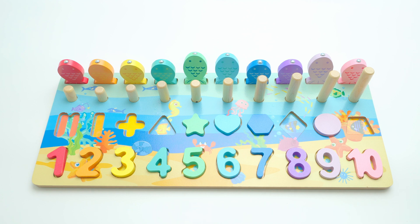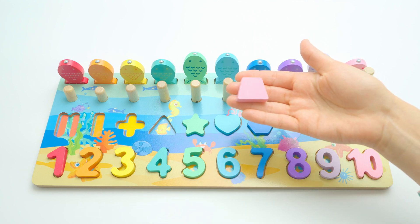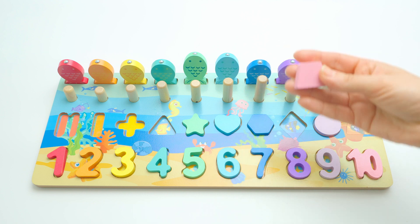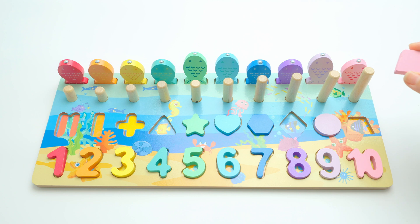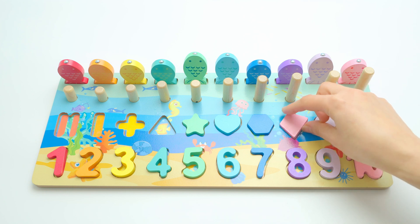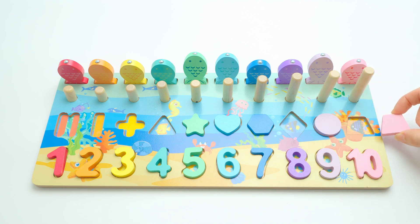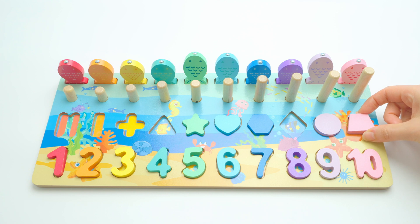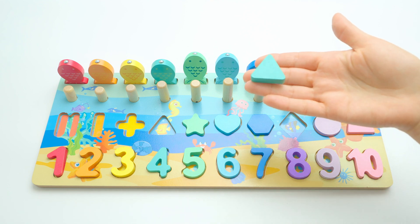Now we have a very particular shape — do you know this one? This is called a trapezoid, and it's a pink one. Where can I put it? Maybe here — closer, but it's not. It's here — can you see it's the same shape and it fits perfectly! With number ten and the pink fish.